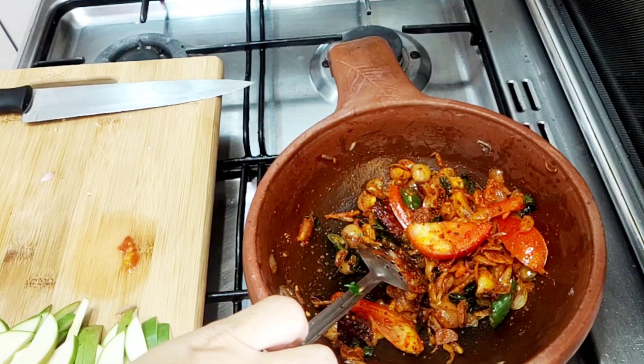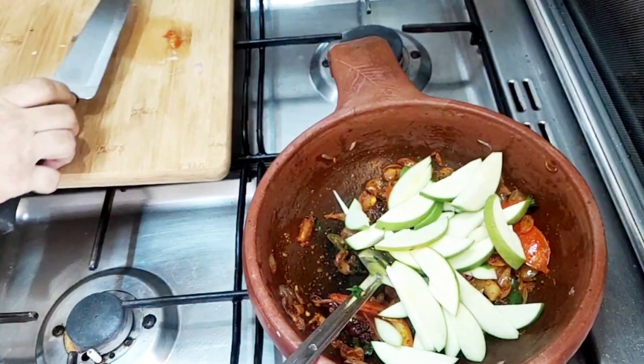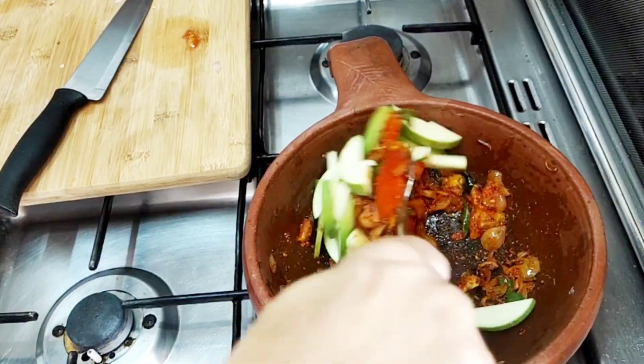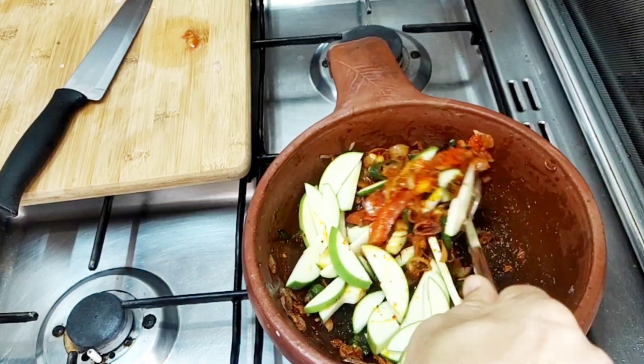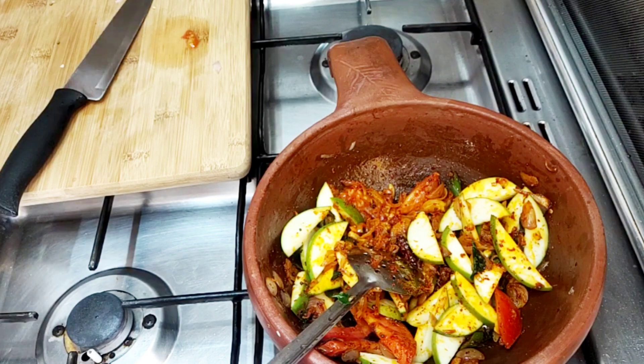I'll add a little bit of water. If it's not too good, it's very good. I'll mix it 2 times.